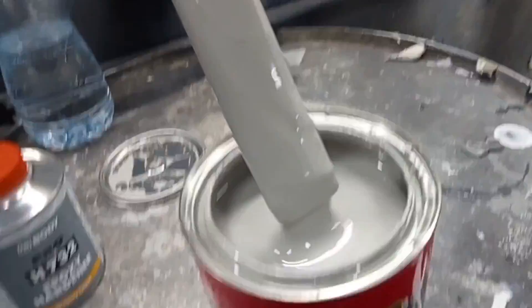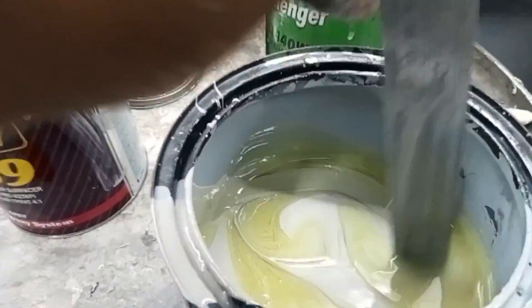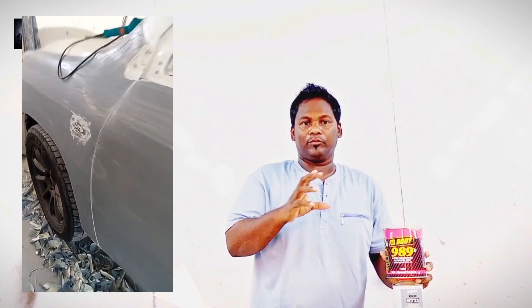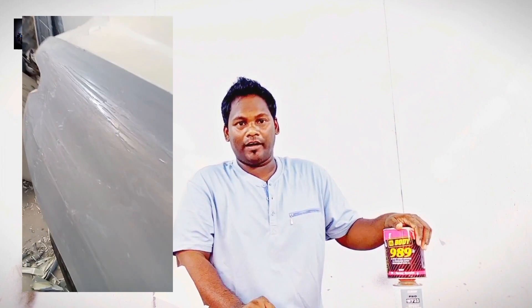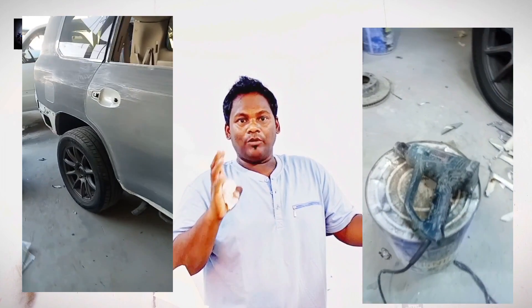Epoxy Primer for the Epoxy Primer. If you have a good one who will get the heat gun, you will need a heat gun. The next step is to use the heat gun.